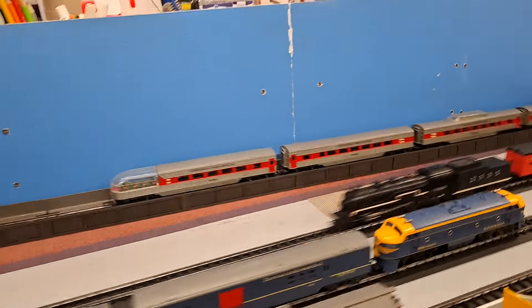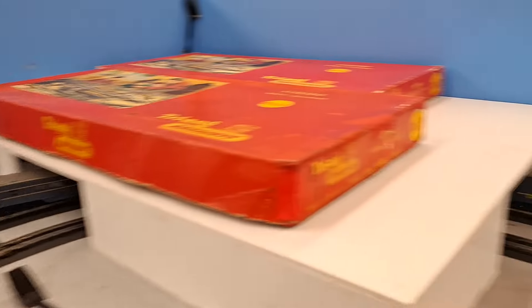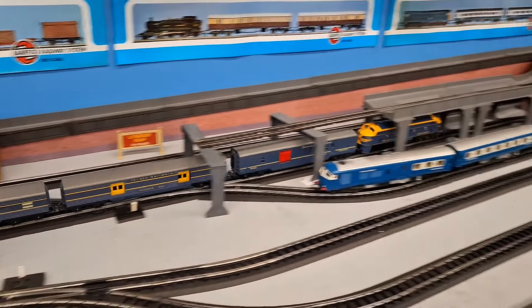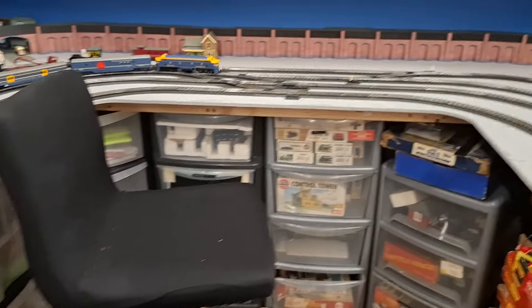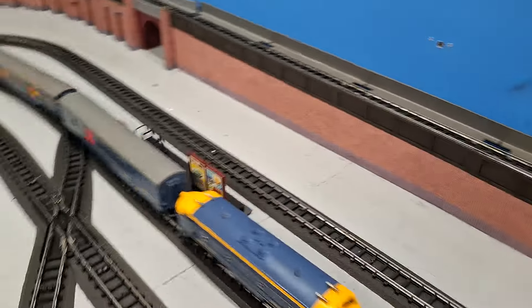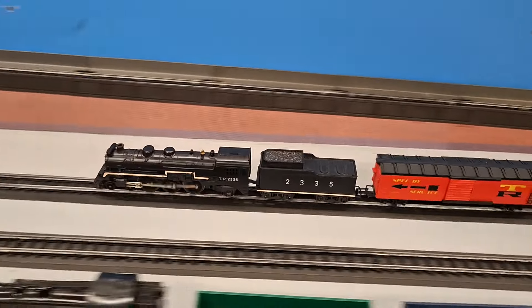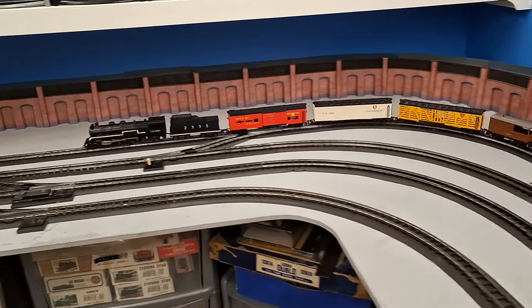Right, we're going to set the blue one off then. Unfortunately they're not chucking the bag out. It is picking it up but it's not throwing them out. That is very tight going through there.